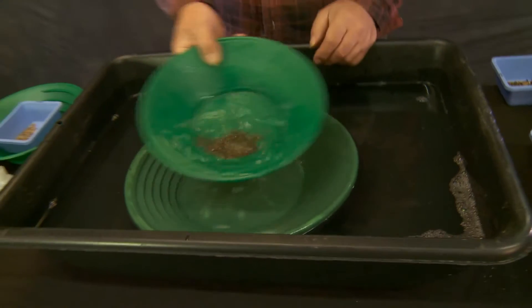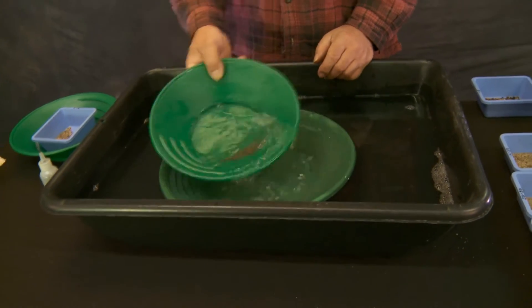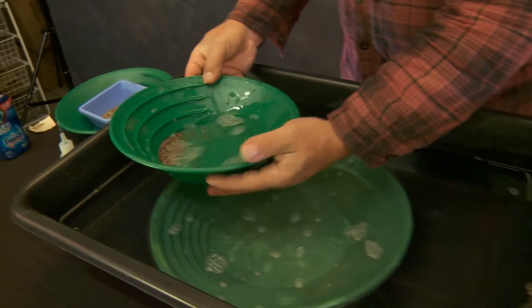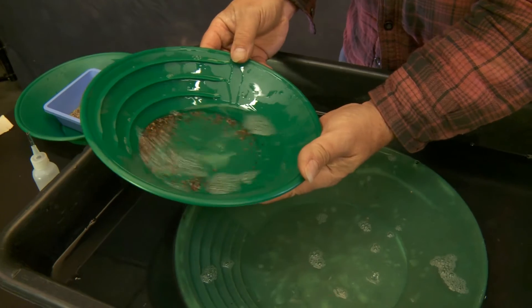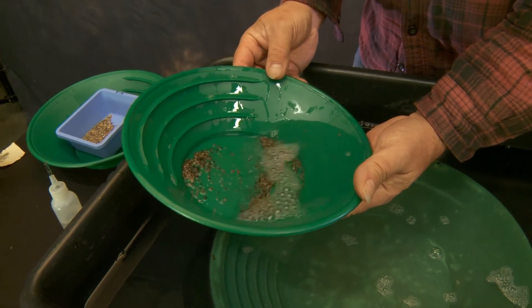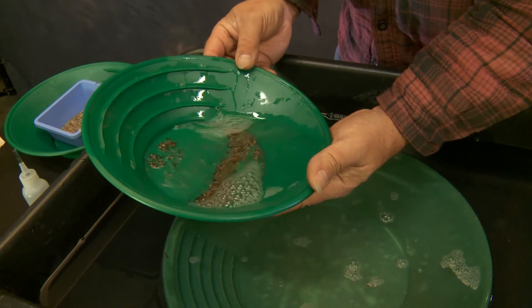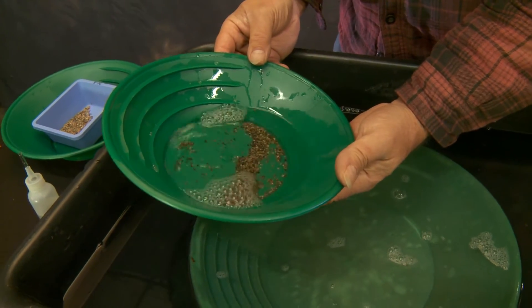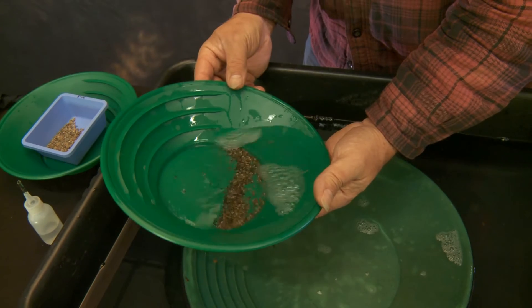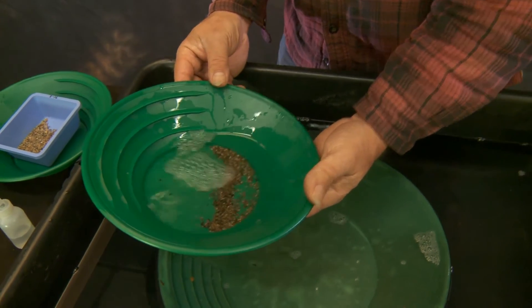We're going to take and center our gold, and then do that panning action — the backwash — and keep an eye out to see if there's any gold showing up. Gold is where you found it; we didn't find it here. Maybe it's in the bottom of this one because gold goes deep, right? Let's hope.